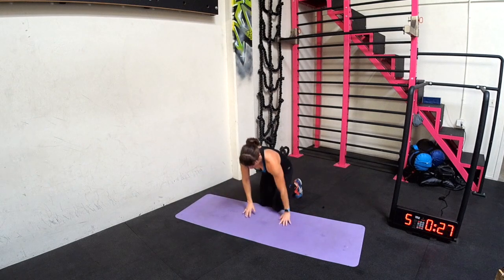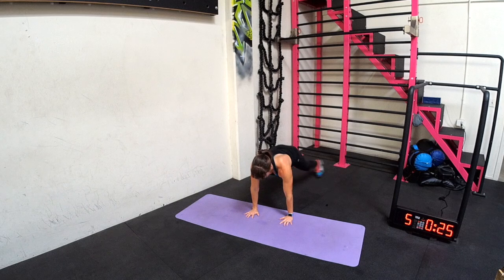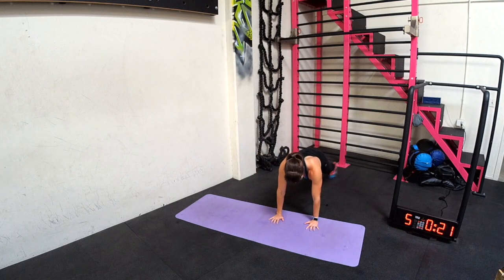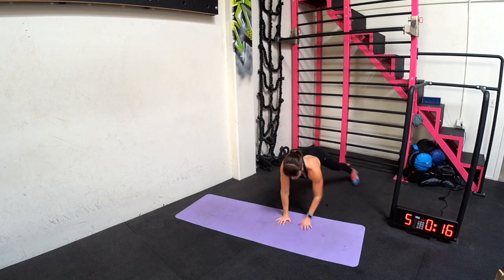Single arm plank jacks again. Beginners, you might just be jumping here, or even just tapping out and in, or jumping and touching the shoulders every time you jump out.